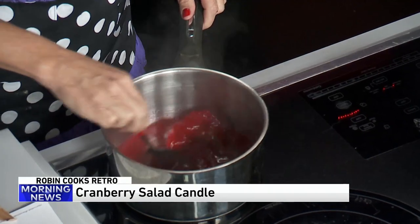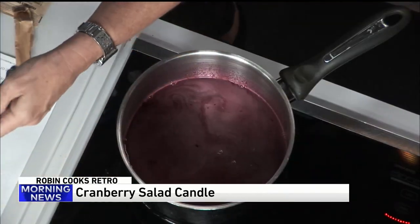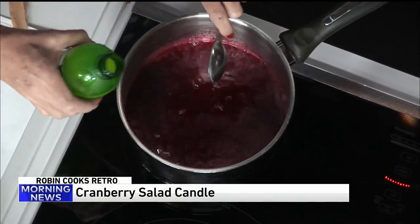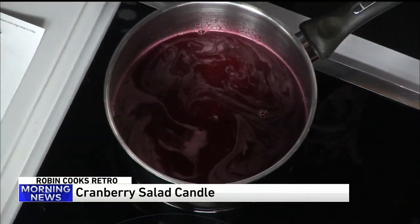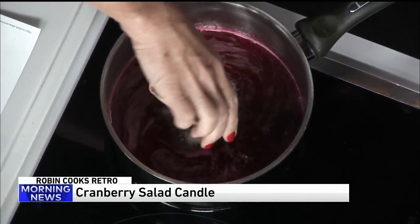In another pot, I'm boiling about a cup of water. There's a lot going on. I'm going to add some cranberry jello. You can use any color you want depending on what you want, but I thought cranberry is festive. I did a couple of tries on this — you might have to use more than one packet and double the recipe if you want to make more than one candle. You dissolve the gelatin in there, add a tablespoon of lemon juice, and then a quarter teaspoon of salt. I found it structurally did not hold up well unless you add a little extra unflavored gelatin to make it stand up.